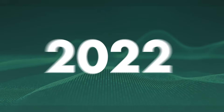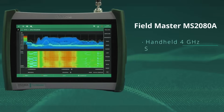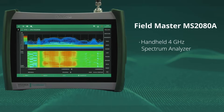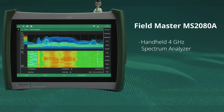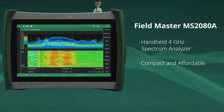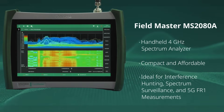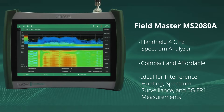And now the company is raising the bar even further with the launch of the Fieldmaster MS2080A. The handheld 4 GHz spectrum analyzer incorporates all of Anritsu's expertise into a compact and affordable instrument that's ideal for interference hunting, spectrum surveillance, and 5G FR1 measurements.